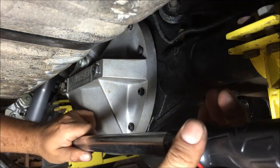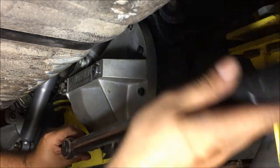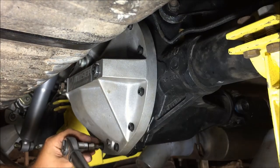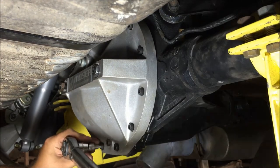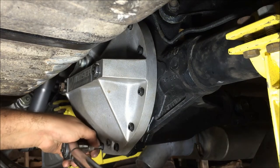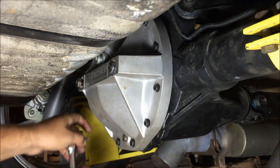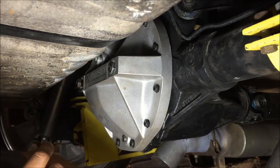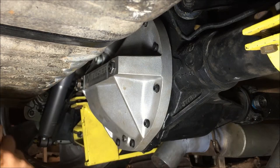In one of my other videos I was using a beam-type torque wrench and some guy told me I didn't know how to use it because I wasn't clicking it - but it was a beam type. Got all these at 25 foot-pounds. Now we can start putting the oil in and make sure it doesn't have any leaks.